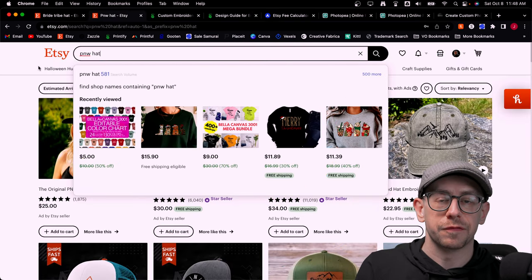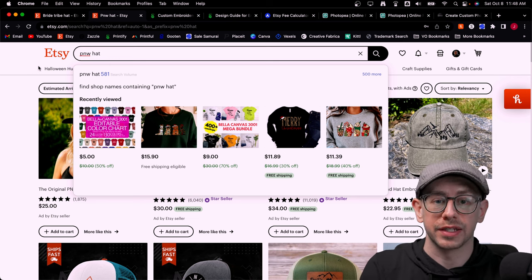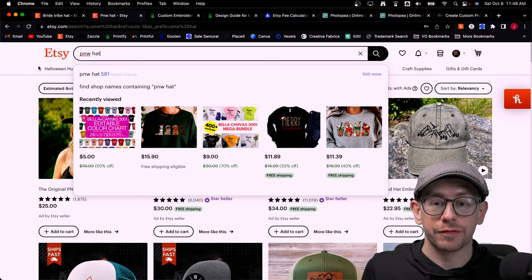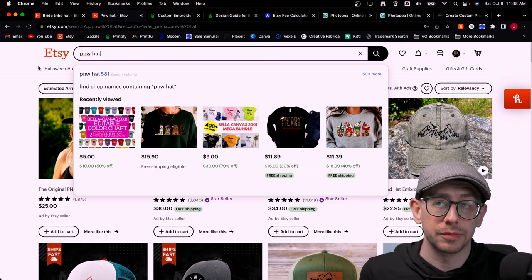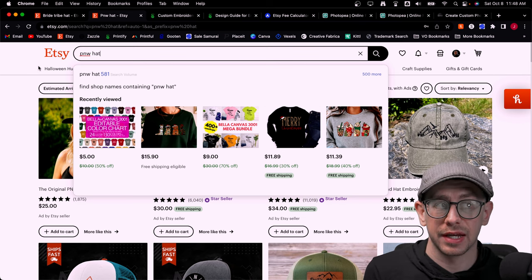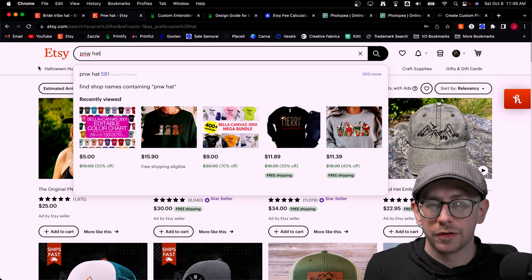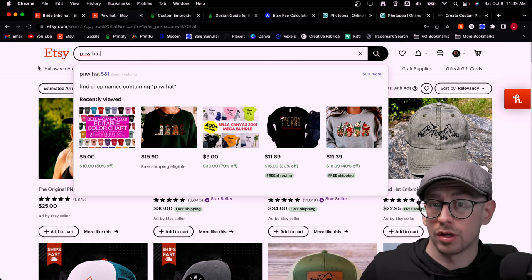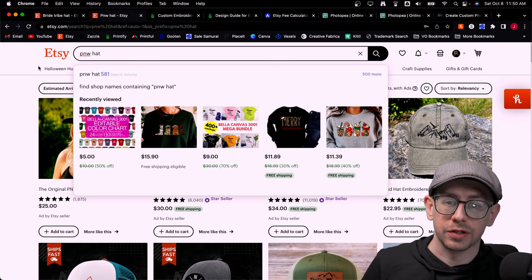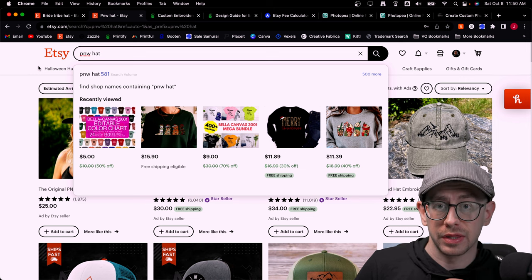What about niche ideas for selling your embroidered hats? You can look to your existing designs that are already selling on t-shirts, sweatshirts, and mugs, and ask yourself whether the design would translate well into a hat. You'll probably need to simplify the design a bit unless it's already text-based. If it is a text-based design that's selling well, there's a decent chance it might sell on hats too. When doing keyword research, just adjust your search phrases to include hats.